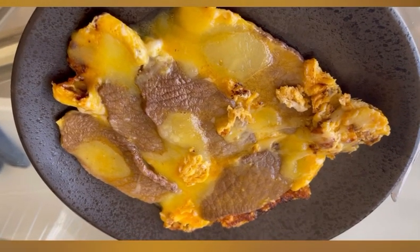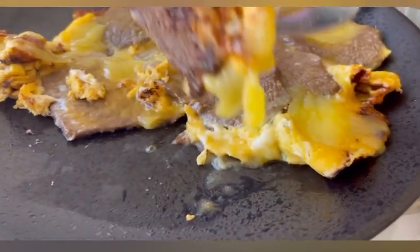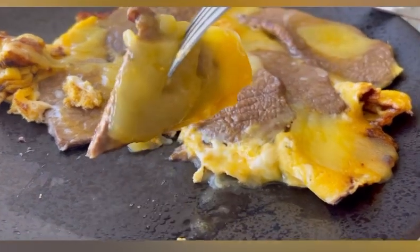And it is ready! It is important to add the butter as you will have the taste of it while eating. Enjoy it!